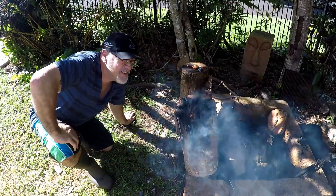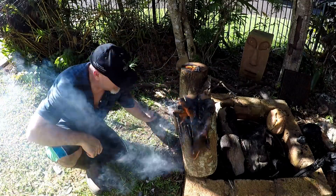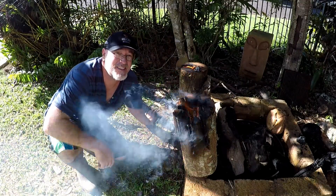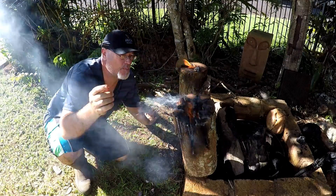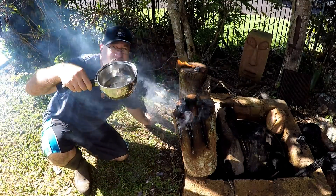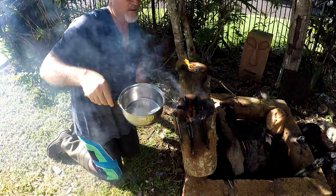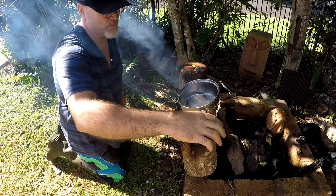Okay guys, we're 20 minutes in, and what I've learnt from this experience so far is the Swedish candle burns beautifully. It's got plenty of air getting in the cracks - it's beautiful. I'll be able to cook up some water for a coffee or cook up some eggs or whatever, no worries at all.